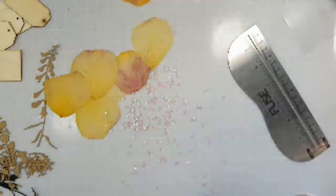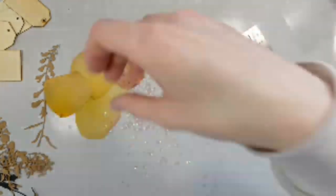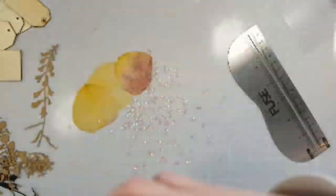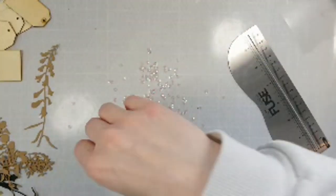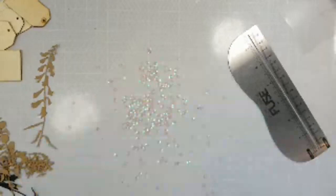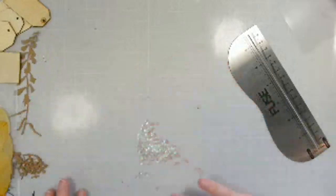Have you guys ever pressed flowers or plants? They still smell really good after you press them — I'm kind of surprised. So let's just do the petals in there — I think that will be pretty. And I'm going to save all these gorgeous little sequins for something else.